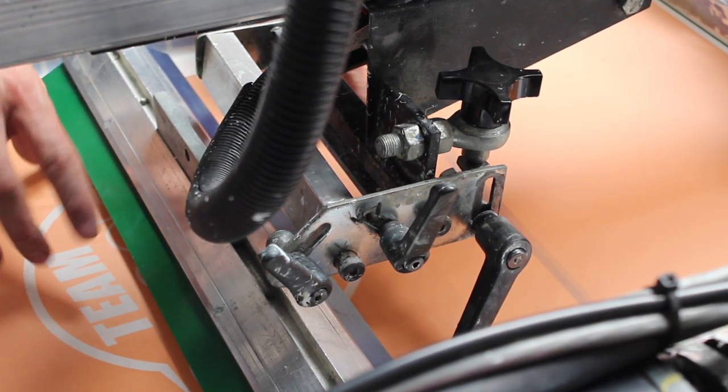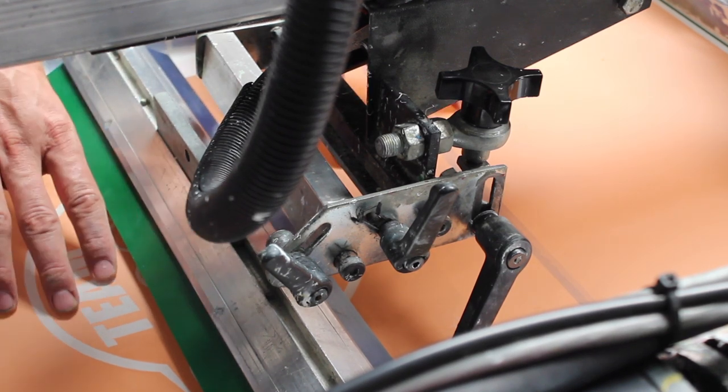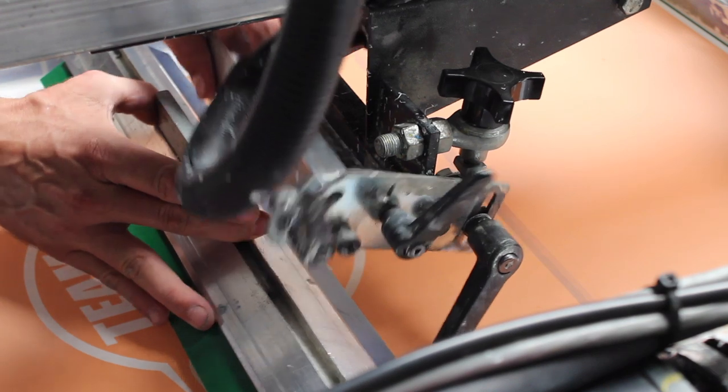I'm using a 195 mesh, and the reason being is I tend to use a higher mesh count in order to get a softer print — yet I still get a bright print but I'm not building up a ton of ink.